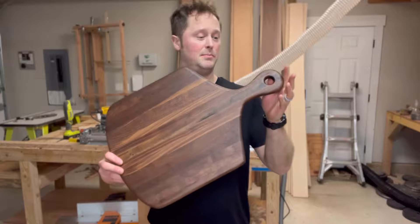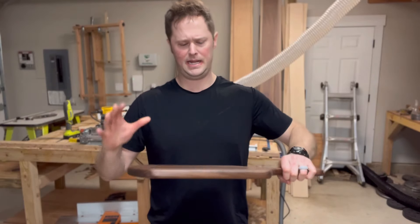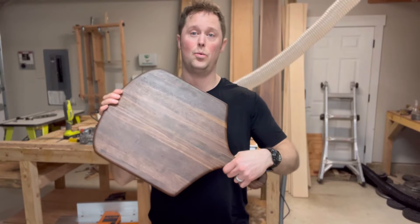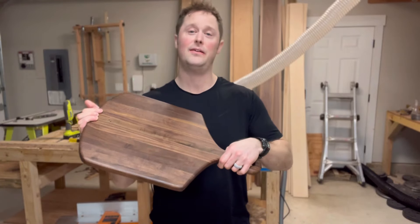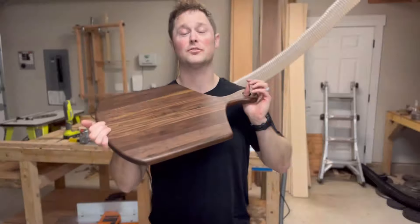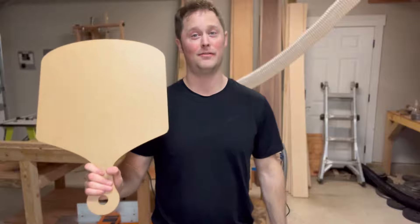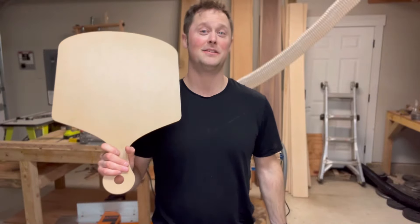The best thing I love about this template in particular is probably the handle. But not only that, this can double as either a pizza board or an extra wide charcuterie board if you have an extra large gathering. There's honestly no limit to what you can use this for. Crafted Elements, thank you so much for making awesome products.